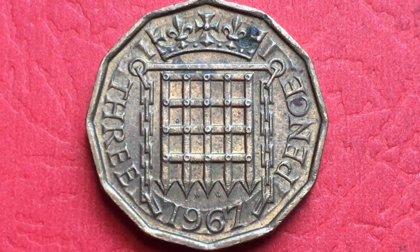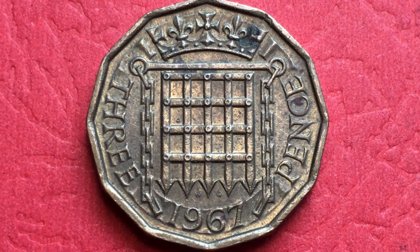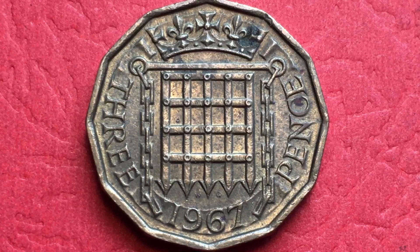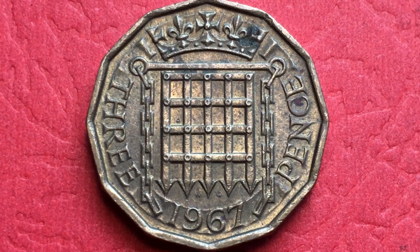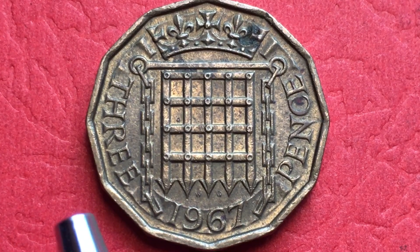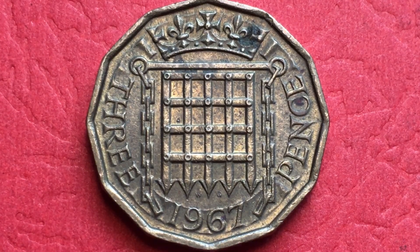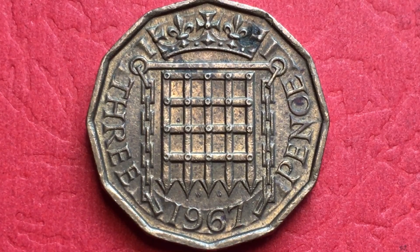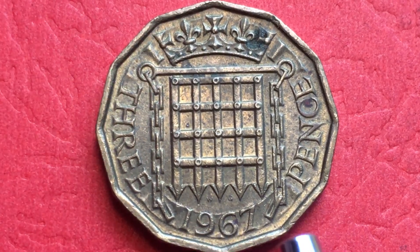The huge mintage means there are tons of these out there. Even though this coin is going on 48 years since they stopped making it, it was demonetized in 1971, so this particular 1967 coin was only used from 1967 to 1971. When they pulled it from circulation, people just grabbed them and kept them. The government tried to take them back, but for the value of this coin you might as well keep it and see if it increases in value.